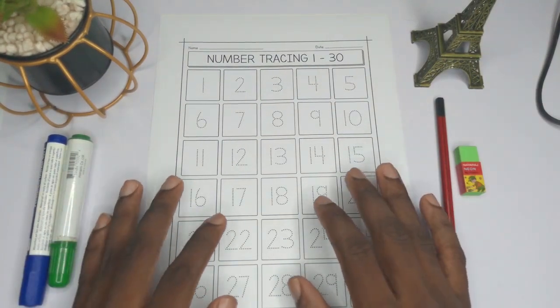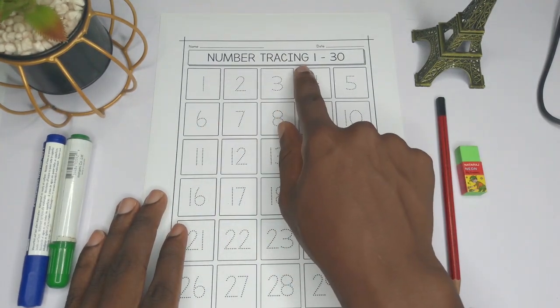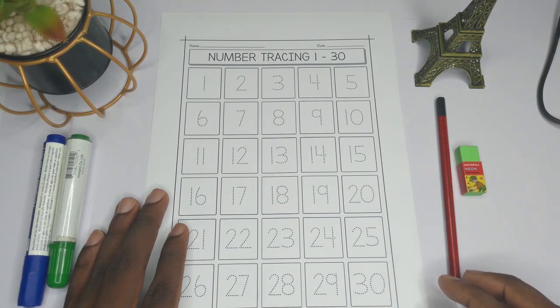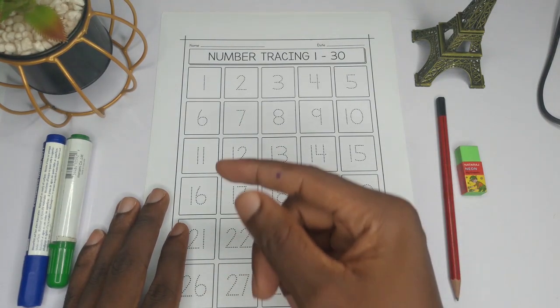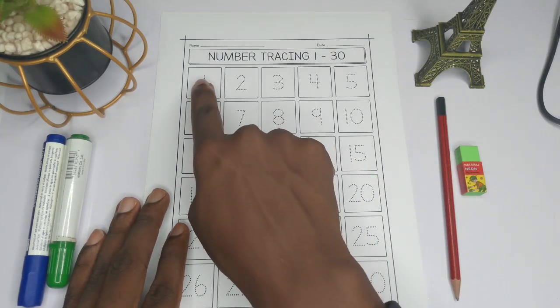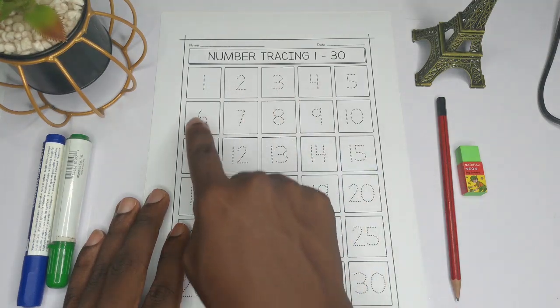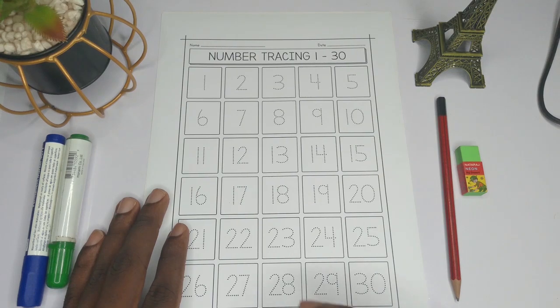Hello kids and welcome to my science tutorial for kids. In today's video we want to look at how to trace the numbers 1 to 30. As part of your elementary school activities, you need to know how to count the numbers from 1 to 100 and also how to write them. The purpose of this video is to help us learn how to write — precisely how to trace — the numbers, because we have guidelines. We are going to trace the numbers to perfect our writing skills and improve our knowledge of counting.